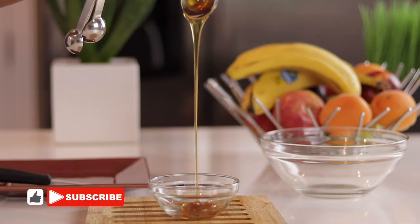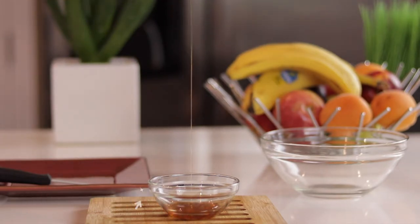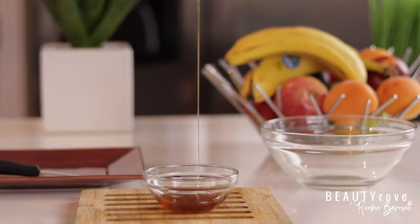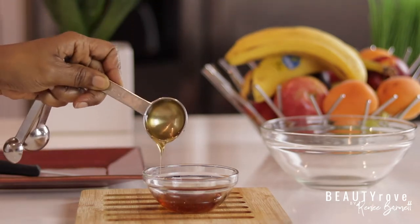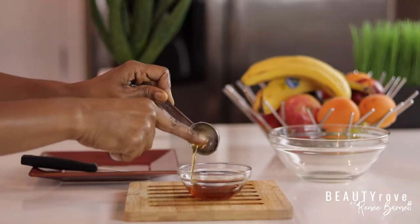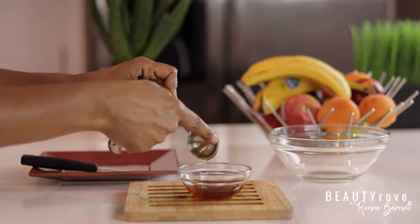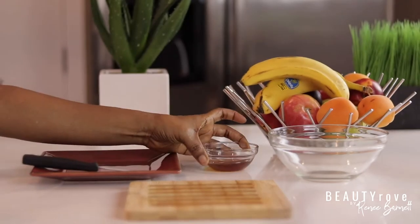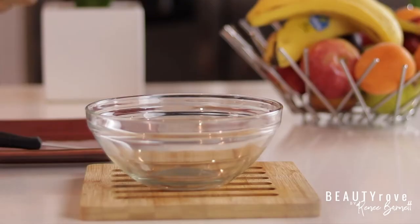I start by measuring out two tablespoons of raw organic unfiltered honey. This particular hair mask is meant to bring moisture into the hair, so naturally honey is our first ingredient. Honey is both a humectant and an emollient — it draws moisture into the hair strands as well as smooths the hair follicles. Honey is also water soluble so it mixes easily with water, and I have not found it to be sticky at all when applying it to my hair.